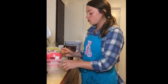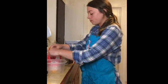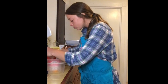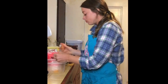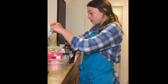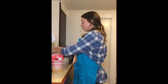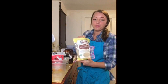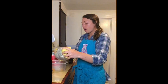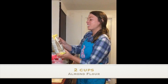I'm gonna start with two organic eggs. Next I'm adding in some of Bob's Red Mill almond flour — about two cups. I just kind of eyeball it; I've made this recipe so many times.